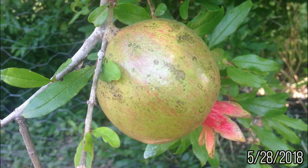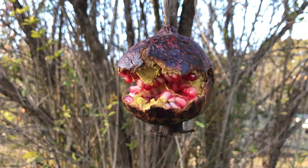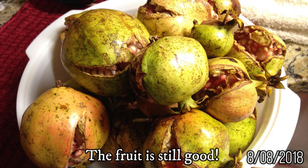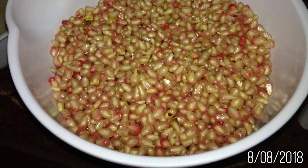The fruit will ripen in warm months between July and September. The fruit is ripe when it has a hollow metallic sound when it's tapped. The fruit can also split open due to inconsistent or sudden water intake, and must be harvested as soon as possible to avoid fruit rot and insects. Pomegranate trees grown from seed may not produce fruit identical to the original fruit compared to propagation from a soft or hardwood cutting, grafting, or air layering.